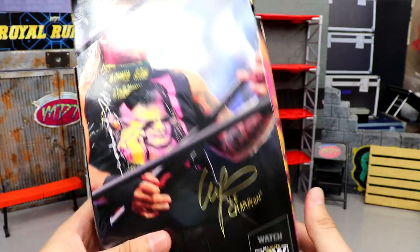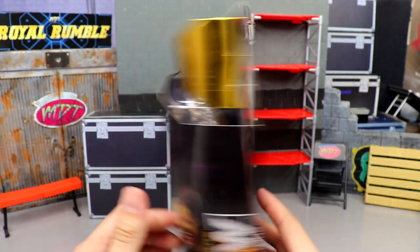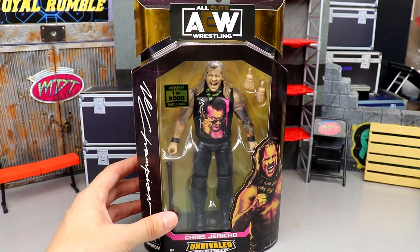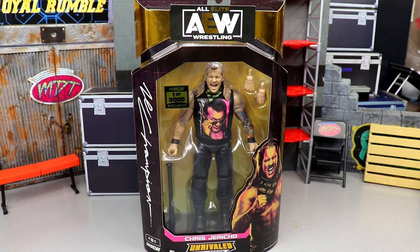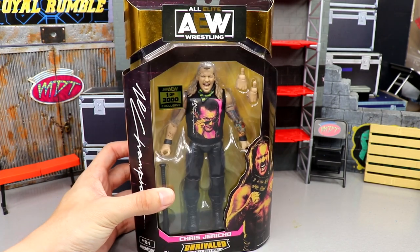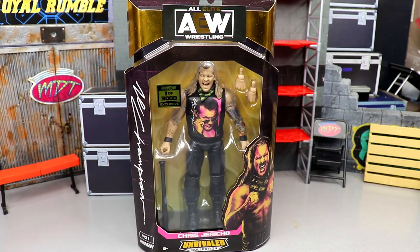Shop AEW number one. On the back, you get a beautiful image of Jericho playing the air guitar with the baseball bat — Chris Jericho, Le Champion. That pretty much wraps up the packaging. What a gorgeous figure in the box. It's going to pain me to open it, but at least I have my mock one I can continue to look at. But we're going to crack this guy out of the packaging and find out what he's all about.